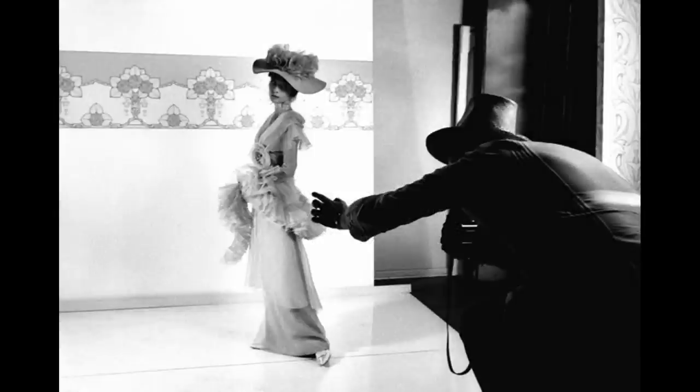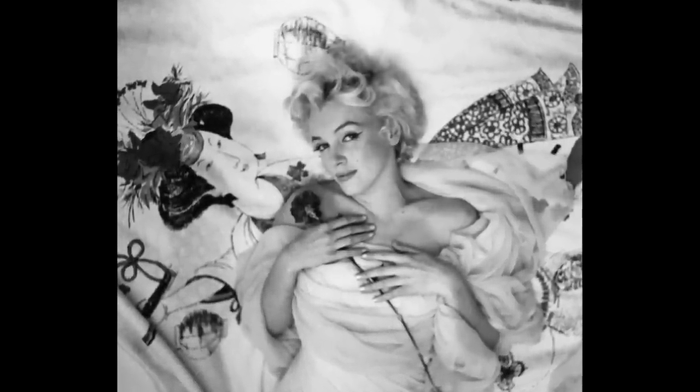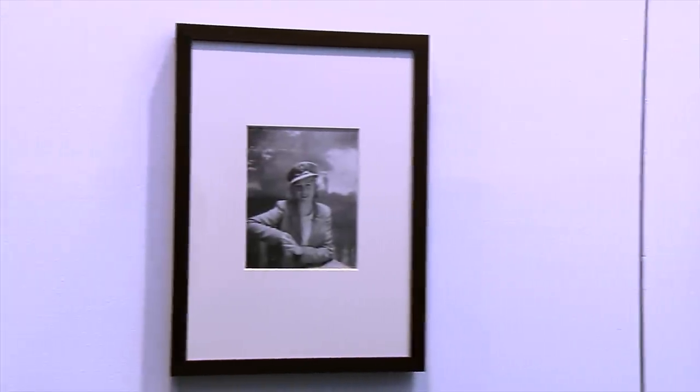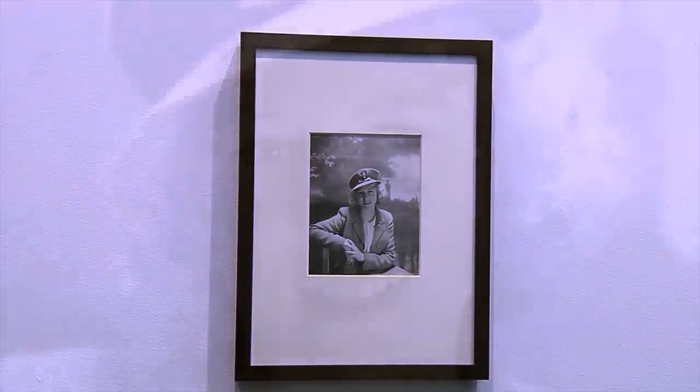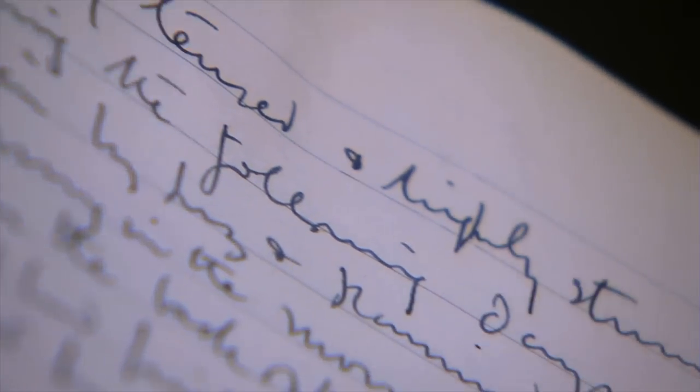Cecil Beaton was one of the greatest British photographers of the 20th century — a star photographer — yet he was still genuinely shocked and really delighted to be invited to take the official Coronation Day photographs at Buckingham Palace. Even though he'd been photographing the royal family for many years, he still felt quite nervous before every sitting, and the Coronation Day was really the biggest day of his whole career.